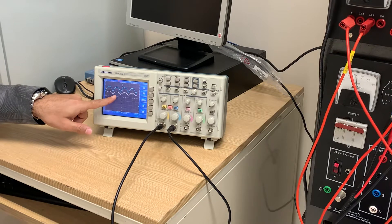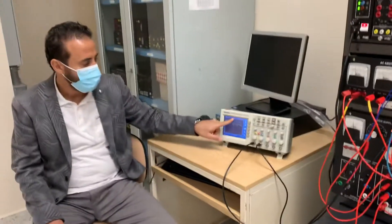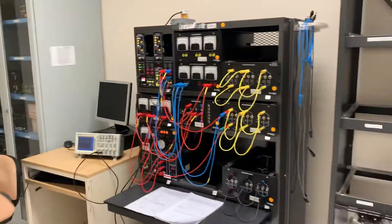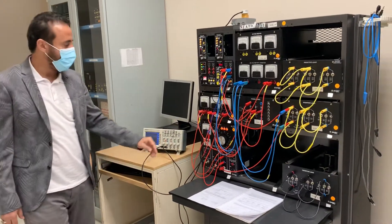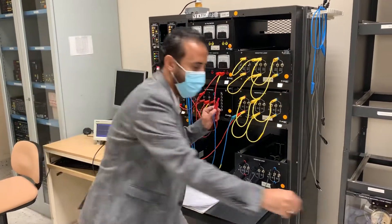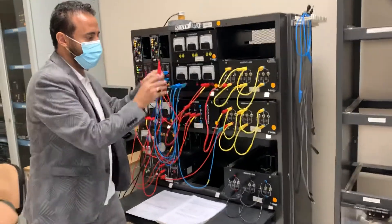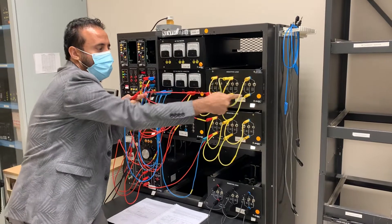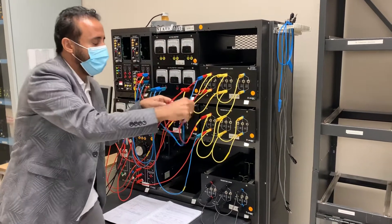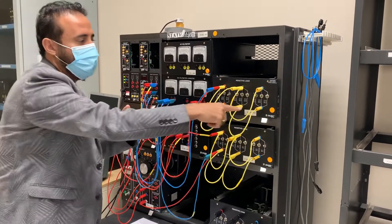If I count 6.75 boxes — one, two, 3.75 boxes — I find 3 pulses, which is one cycle. That's the result with resistive load only. Now let's add the inductive load. I'll connect the resistive load in series with the inductive. I should not touch points one through six as those are the same points, so I go to the other side.